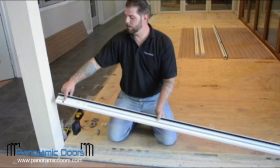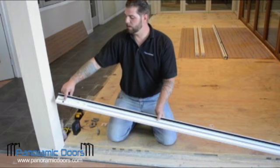This is a hinge pin. This is the pin that the hinge pin sits in. This will be your opening side.